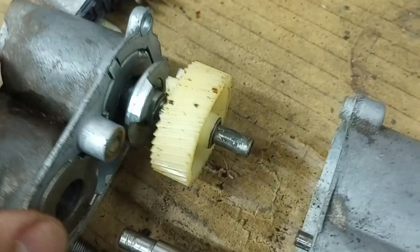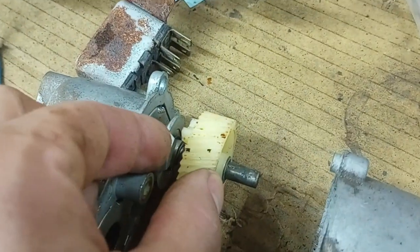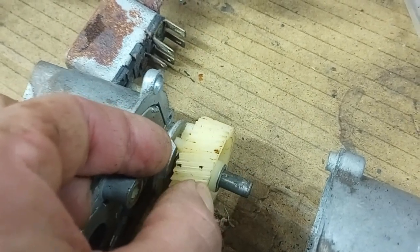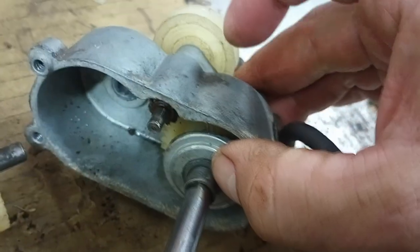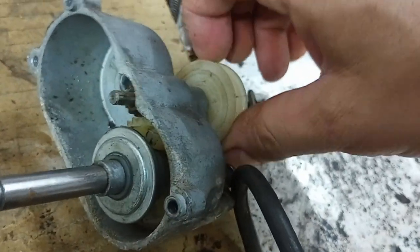It seemed pretty stuck together so I opened it up. It's a pretty neat design. It's just a solenoid here — when you apply power to it, it slides up and engages the gear, so the gear is now driving the shaft. Same thing on this side; this one just pulls out the other way, but same thing. This pinion runs the gears, and whichever one's engaged drives the output.